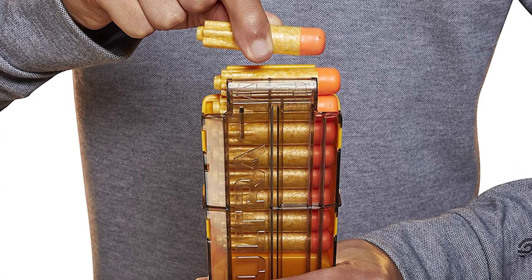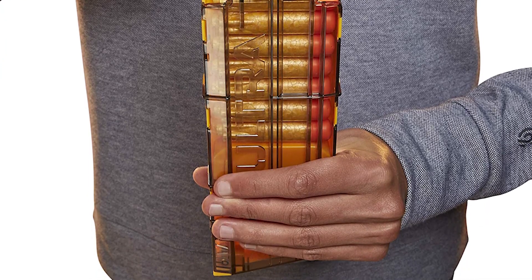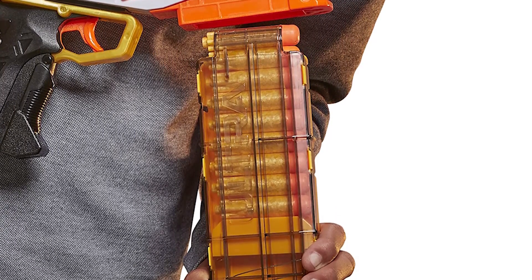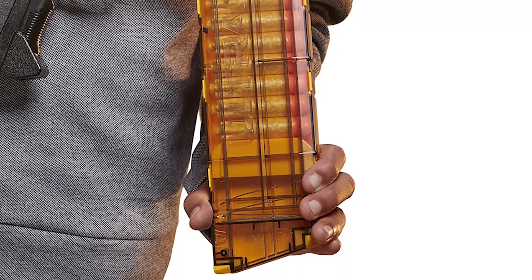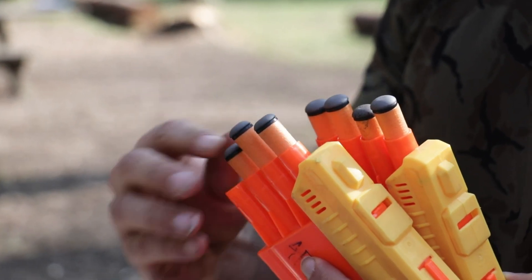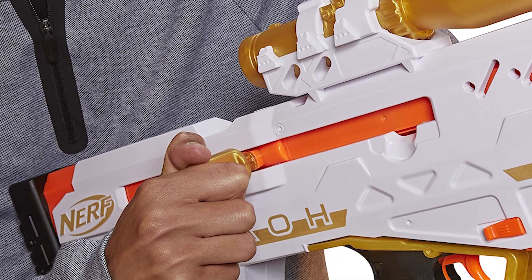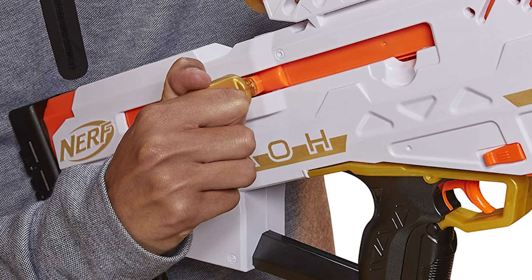The Ultra Ferro's clip holds 10 darts, so you've got room to preload for a big battle. The blaster also has an integrated scope, the most advanced feature we've seen in a Nerf blaster. The scope functions like the sight on an accurate rifle, allowing you to aim up or down. This blaster has extra heft and heftier darts than the Nerf Ultra Hawk, a blaster that is very similar in design but uses a flywheel action to reload. The Ultra Ferro is also compatible with only Nerf Ultra darts, unlike the Nerf Rival Nitro Zeus, which is compatible only with Nerf Rival darts.